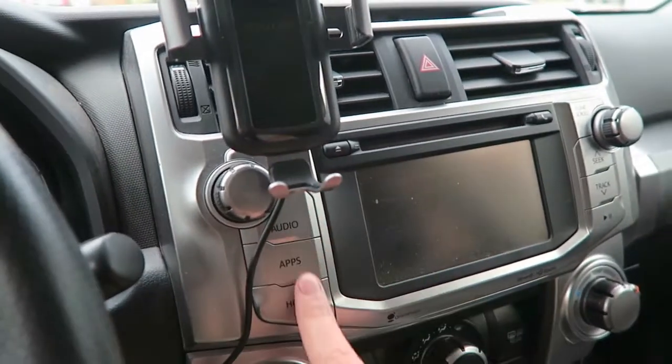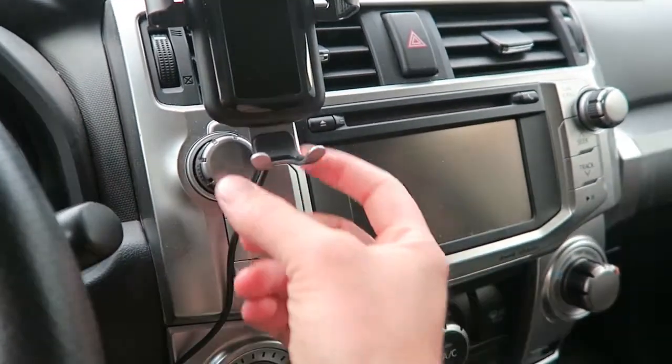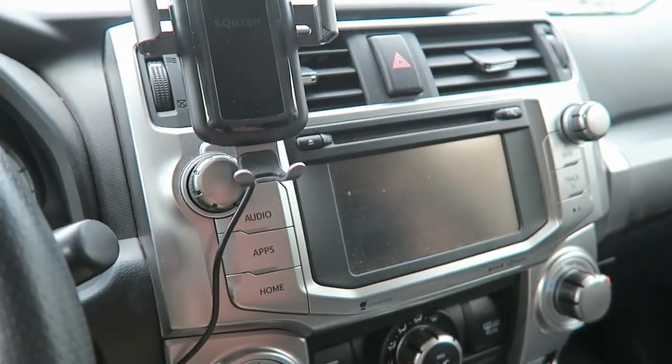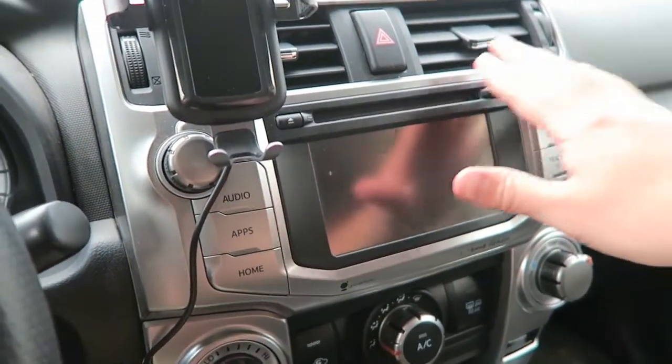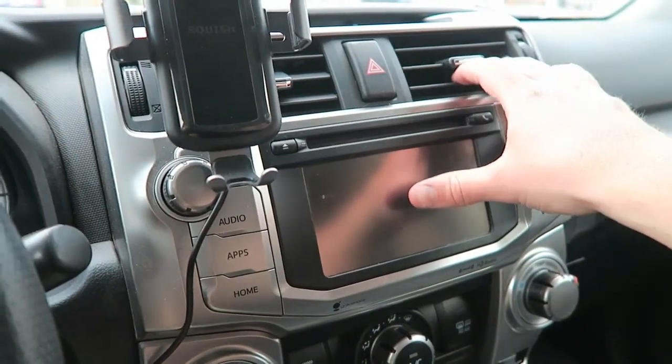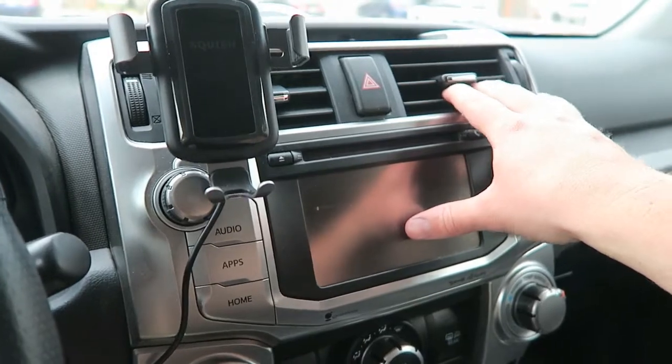It's not in a bad location though. We still have access to our buttons — we can still push the power button and turn on the volume. It's a little bit in the way. If we needed two, we could move it on this side as well. We'll see how that works and maybe end up returning it and getting something different.